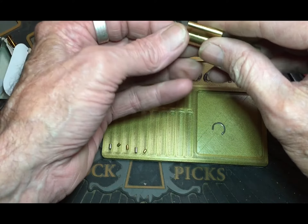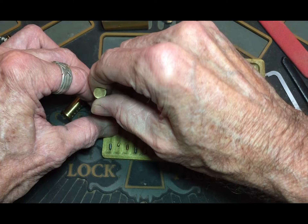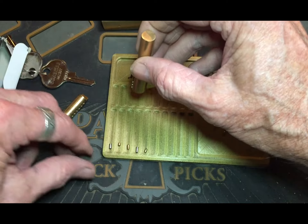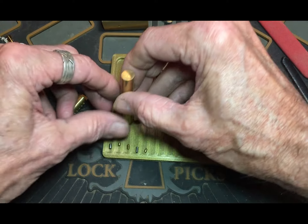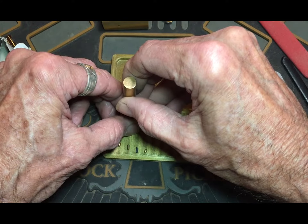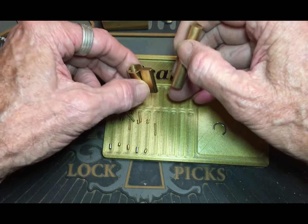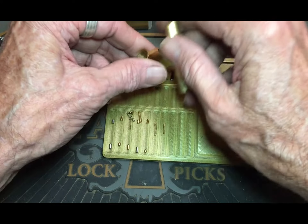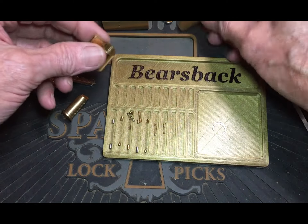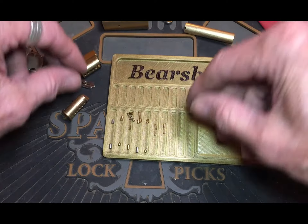This is a stock lock, so here we go — that shot right out of there. Alrighty. Of course there's nothing down anywhere else.